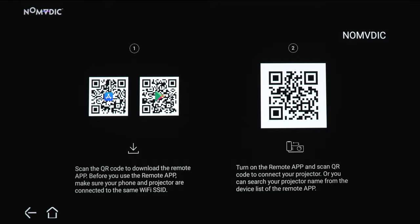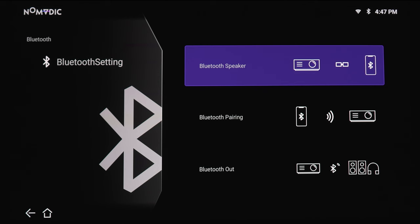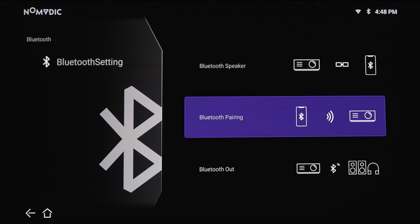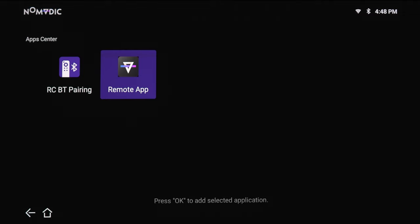Next section is your settings. Next one is your screen mirroring, so if you want to mirror your phone up to the projector, you can do that here as well. And then the next section is the Bluetooth settings, so you've got a few different options. You can Bluetooth over to your mobile device, you can Bluetooth from your mobile device to the projector if you want to use the projector as a speaker, or you can Bluetooth out from the projector up to your stereo system or AV system. And then the last section is the add app, so if you want to add the remote app to the main screen, just tap on that and the remote app is now part of the home screen.